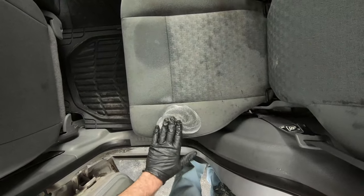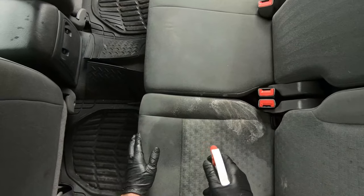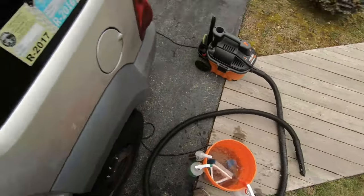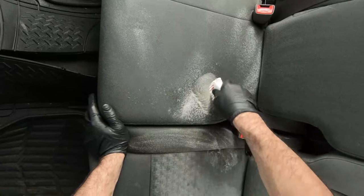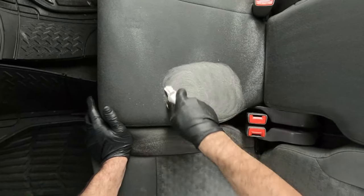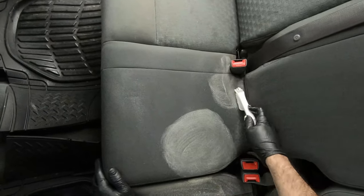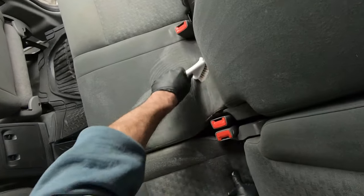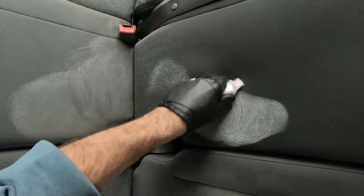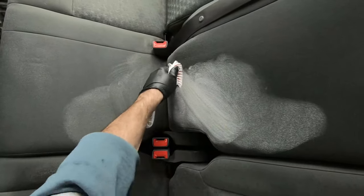There were a couple of pretty badly stained spots, so I'm just pre-treating with the Super Clean - spraying it on and letting it sit. This is the second round on that middle back seat; it was a pretty badly stained spot so I'm going over it a second time, giving it some extra scrubbing. I really like this toothbrush-style scrub brush too - the bristles are pretty stiff and you can really scrub hard with it. There's another badly stained spot on the back of the seat, so I'm going over it again.